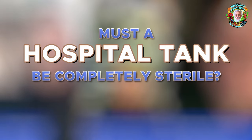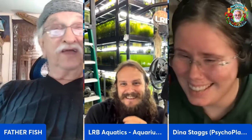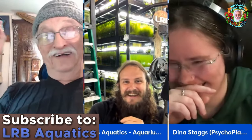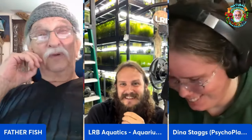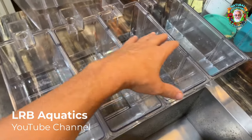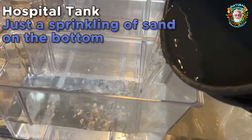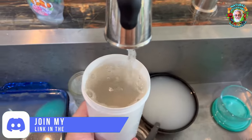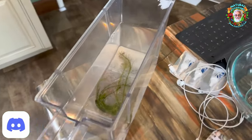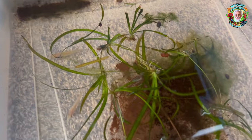Any sick fish need to come out of the tank and be put in a hospital tank. LRB, tell us what a hospital tank is. That's an extra tank — the way it always works for me, it ends up being an extra tank. If I were to set up a hospital tank, I would try to keep it as bare bottom as possible — just maybe a sprinkle of sand so the fish isn't spooked by its reflection. You can also paint the bottom of the tank. Comfortability is what it's all about, so try to get some floating plants and make sure there are no stress factors around them.